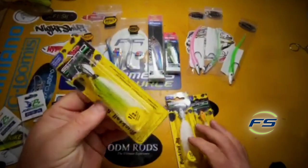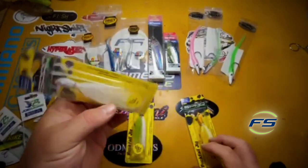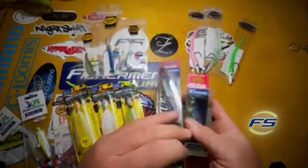A good old Bucktail. You cannot beat the good old Bucktail half ounce, maybe three quarter. Something that you can get down and kind of fish its way back to you, keeping it at a depth that you like.